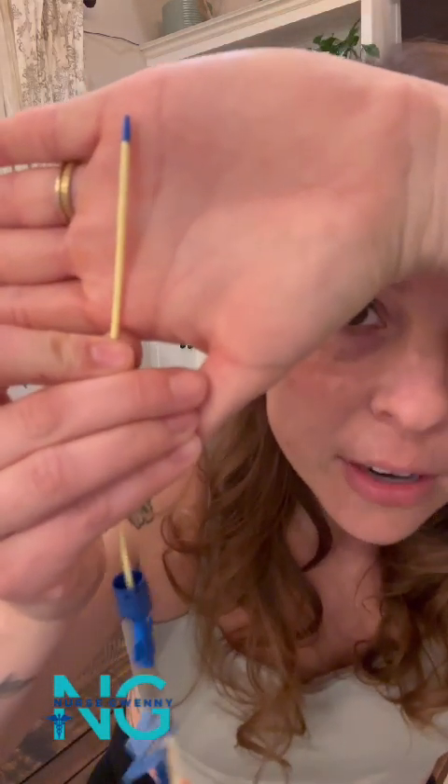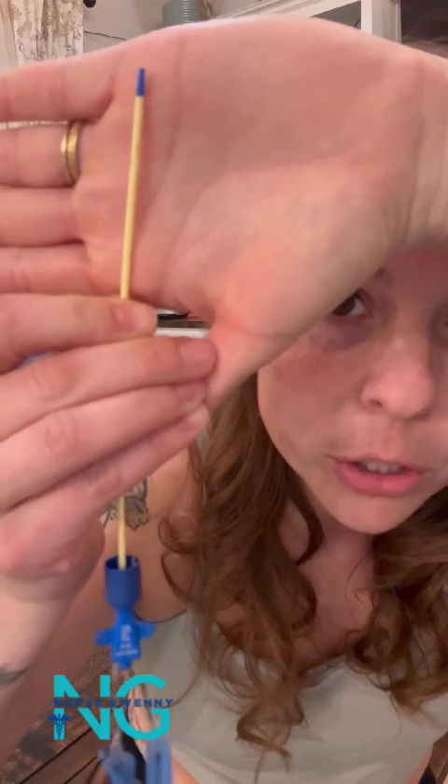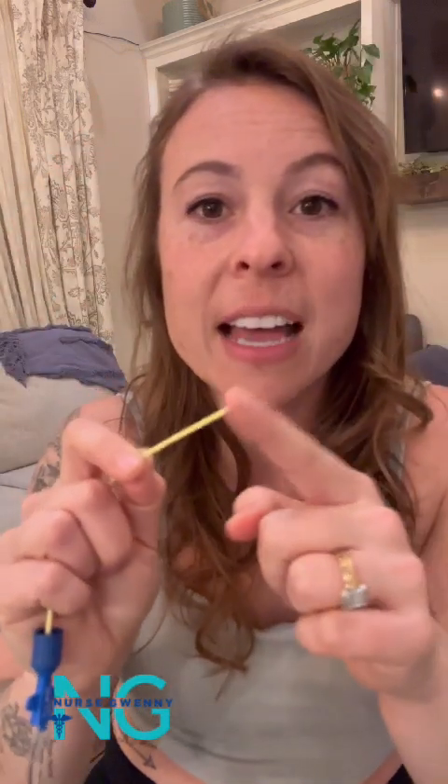It doesn't all mix together and come out the same lumen. As I rotate it, you can see right there — that's the medial lumen, there is the proximal lumen, and the distal lumen is here on the end. It's very soft on that tip, and that's because of the insertion procedure.